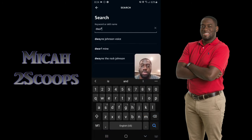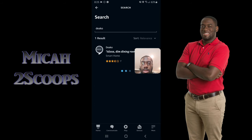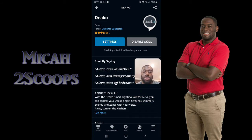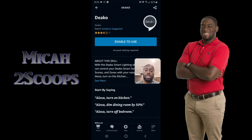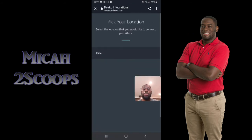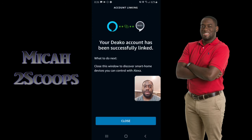This is the Deco skill — I already have it enabled, but what you want to do is enable it. It'll prompt you to sign in via web browser, so enter your email and password there, then it'll bring you back and you'll be able to successfully link your Deco skill account to the Alexa app. I'm disabling and re-enabling it to demonstrate — it will take you through that same process. If you've done this before it'll remember your password. Then you just select the location your Deco switches are set up at, and boom — they're successfully linked again.